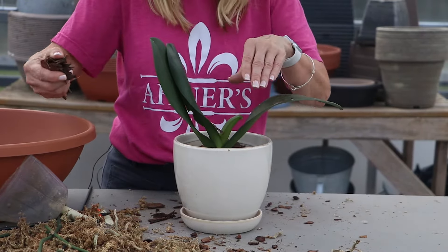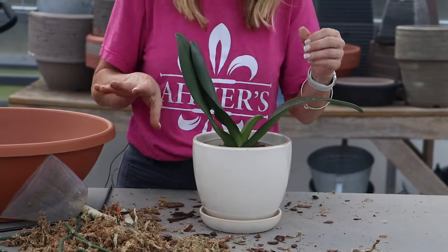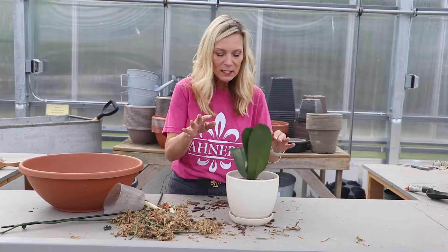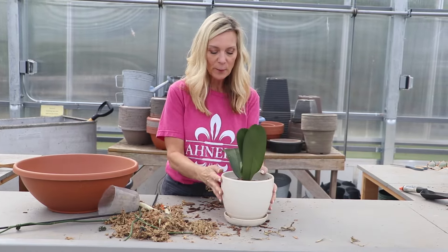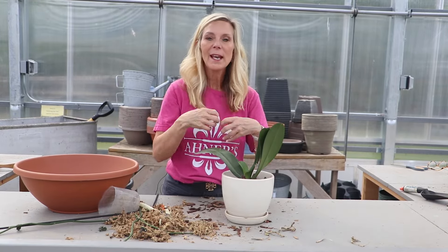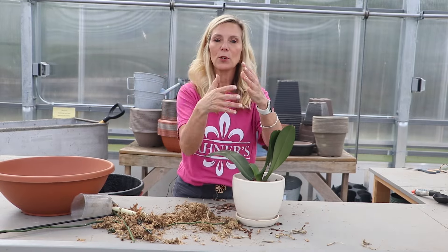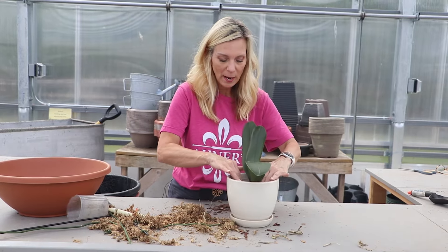You want a shallow container — you don't want a really deep container because orchids are very rooty and very airy. You don't want to use normal potting soil; it's way too thick and it's going to rot the roots off right away. This mixture is made for the roots to go through it and get air. If you look at orchid pots, you'll see they have a lot of holes — it's for ventilation. You could also use clean sphagnum moss and wrap all your roots in that, but I like the pine a little bit better.